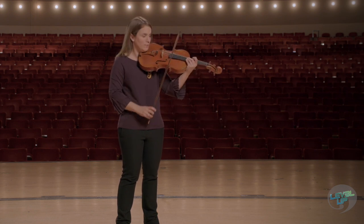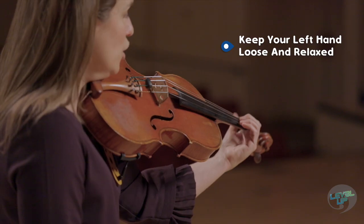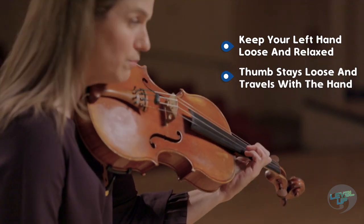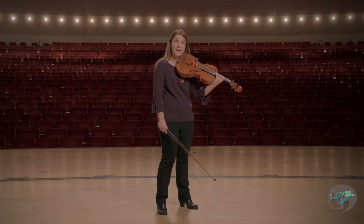Next, it is incredibly important to keep your left hand loose and relaxed, meaning you are not pressing or squeezing the neck of the viola with your thumb. If you are pressing and squeezing, you will not be able to travel from point A to point B, certainly not smoothly and most likely not accurately.